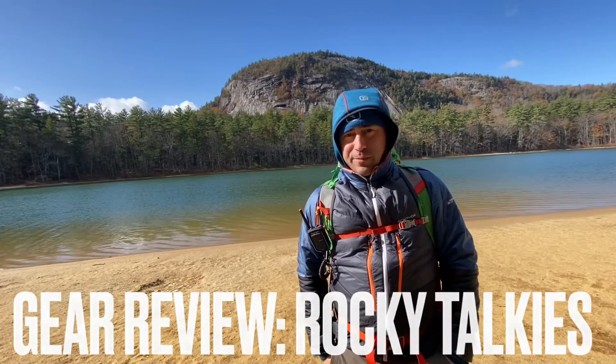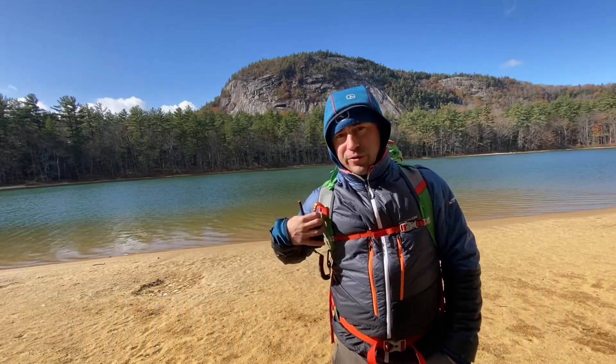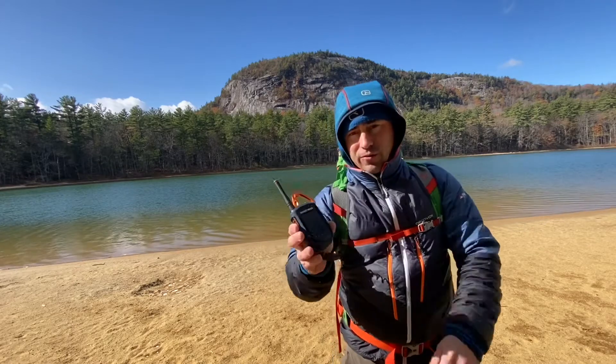Hi, this is Dave Lottman with Northeast Alpine Start, and today I'm going to review a new set of handheld radios called Rocky Talkies.